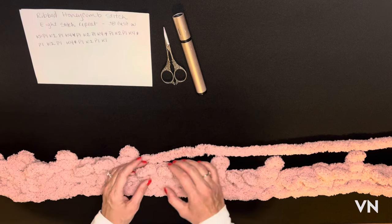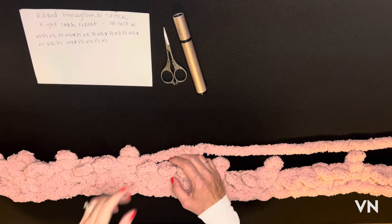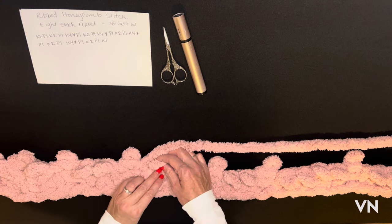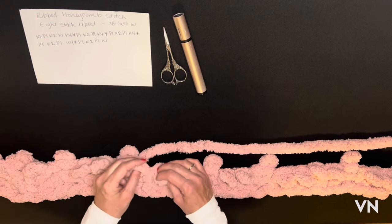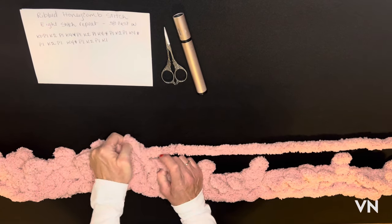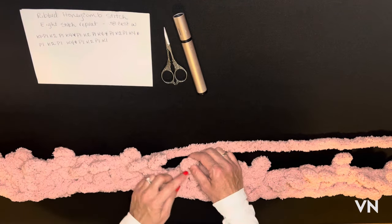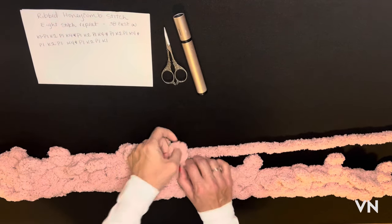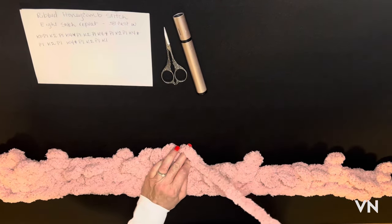It's basically the opposite of the butterfly stitch. So you're going to knit the second one over the top of the first, then the first one underneath the second. Then the fourth one knit underneath the third and knit the third. Once we get back the next two rows you'll see the pattern emerge.